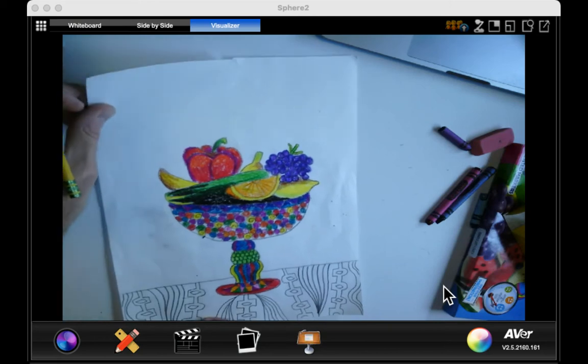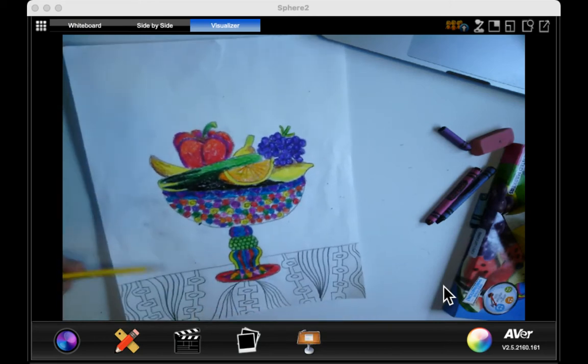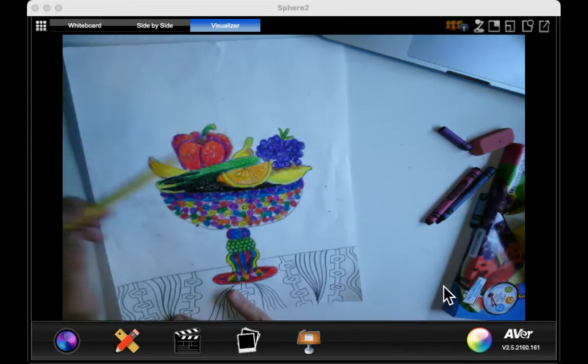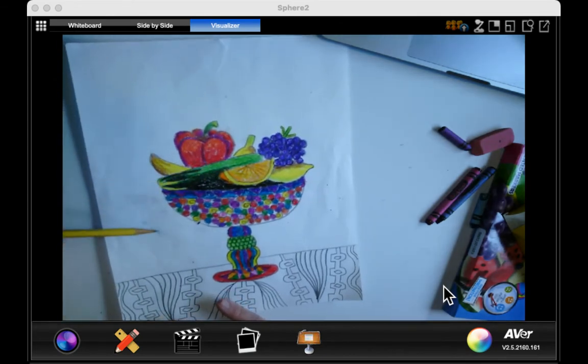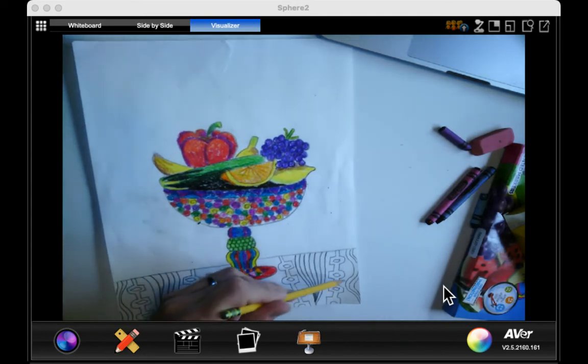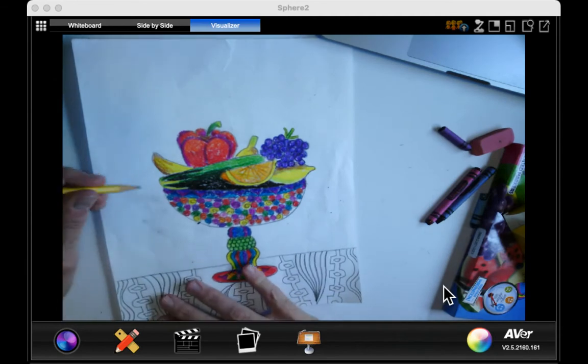Hi, everyone. Now what we're going to do is continue the background portion of our still life, which is going to be the patterns in the background. I already have a set pattern on the tablecloth that looks very nice with the swirly lines and then this pattern right here that I repeated. Now I have to come up with different patterns.